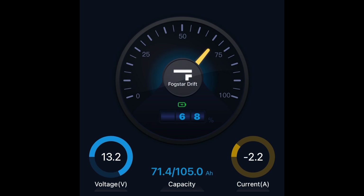I'll show you the app now. Here we have the main screen of the app. The rig is just on receive at the moment — we're on FM receive — and you can see it's drawing 2.2 amps. The voltage is 13.2, which is nice to see, and you can see I've got 71.4 amp-hours left of 105. I'm going to key up now — there you go: 15.2 amps on FM.